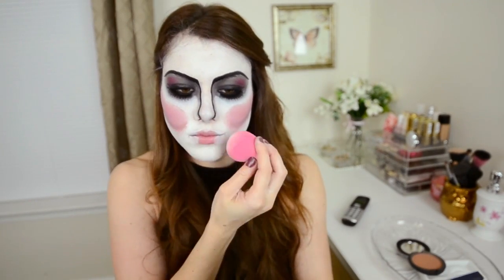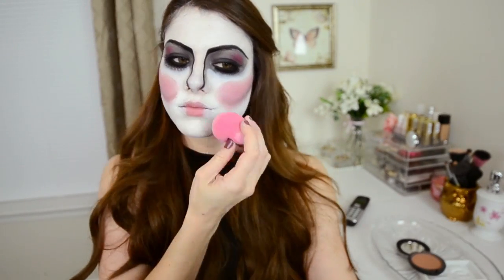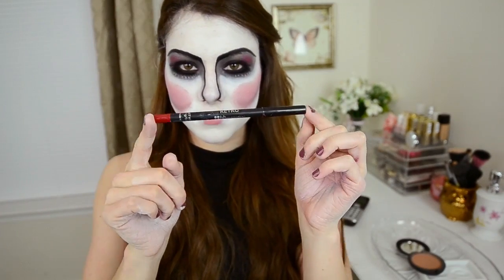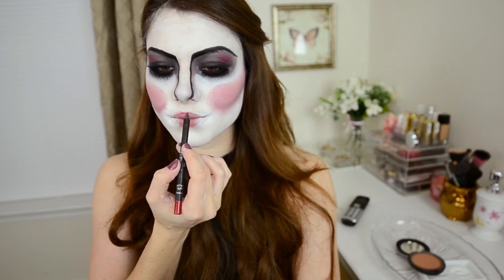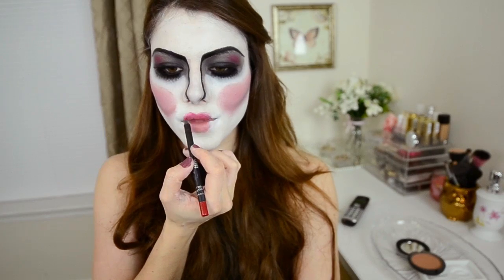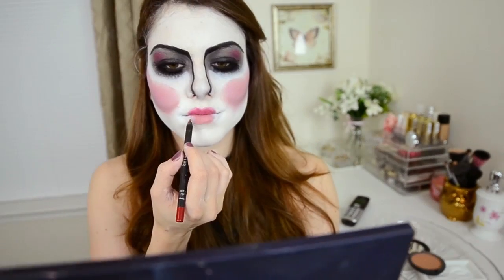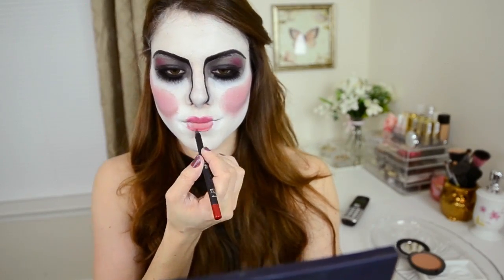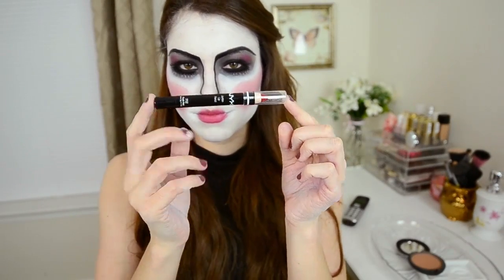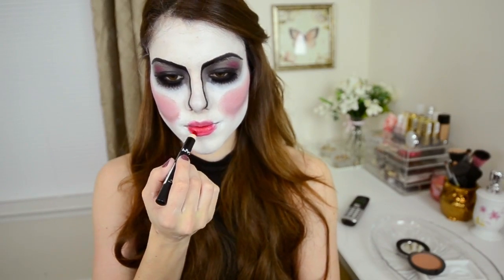Last but not least is lips. Using that sponge again and the white cream makeup, you want to blot it right over the edges of the lips. Taking a red lip pencil, outline the shape of your lips first and then go ahead and fill them in — I was referencing a heart shape, but you can do whatever you want. Right over top of that, use a red lipstick that has a lot of shine to make the lips pop. This one is a jumbo pencil lipstick from NYX.